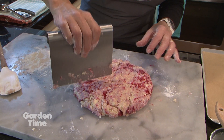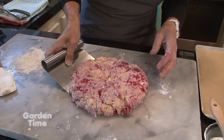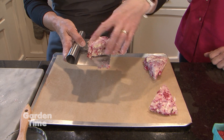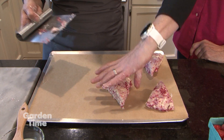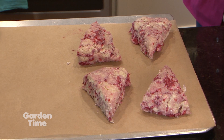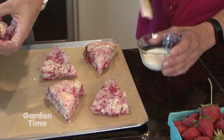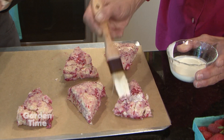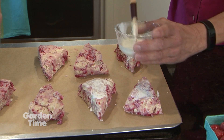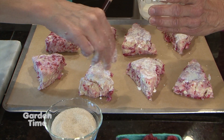That makes a nice size. This is the fun part — getting them from the board onto the baking sheet. I have parchment on my cookie sheet, which definitely helps for cleanup and things bake nicer on parchment. We're going to top them with a little bit of the extra heavy cream, which gives a nice glaze to the top, and then sprinkle some raw sugar on top for a nice little crunch.